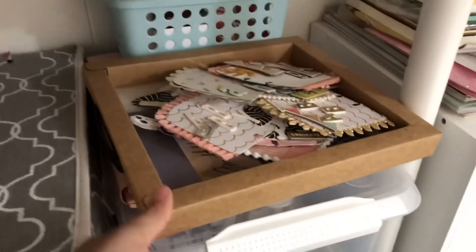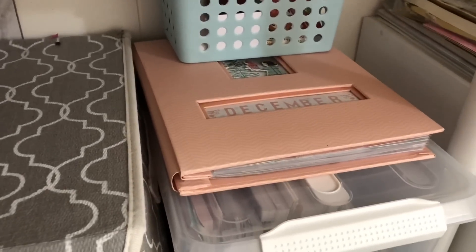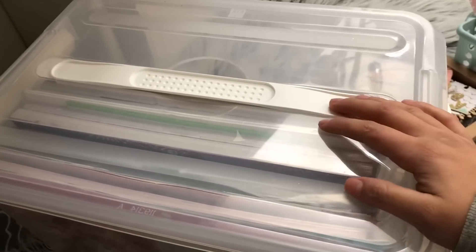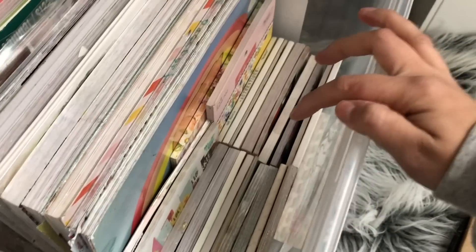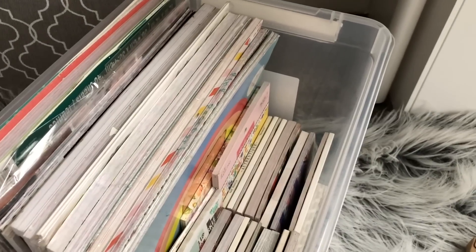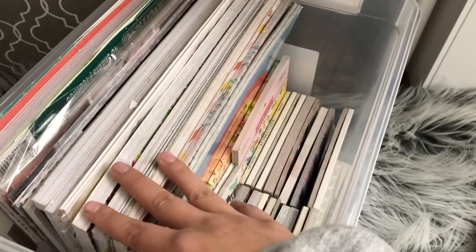And then over here, I have some projects that I'm working on. So these are some birthday Rolodex cards that I'm working on. I have my December daily that I need to finish, and that basket has items for my December daily. So this large container I got from Michael's as well. I actually just used this to put all my paper pads — so I have my 12x12s and the smaller 6x6s and the 6x8s here. This is how I store my paper pads. In the future when I get a craft room, I'll probably change this up so I can see them more. I'm a big fan of seeing your items because I believe it allows you to use your products more.